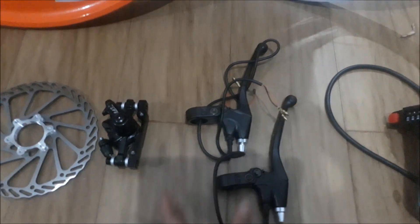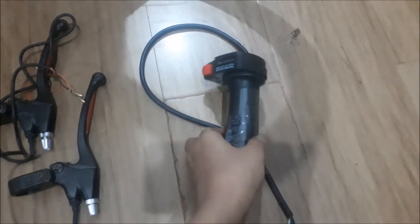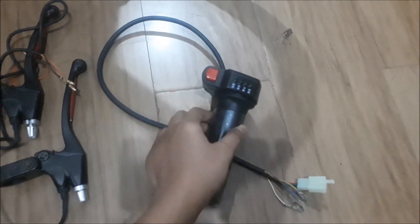The next part is the universal throttle. It's really easy to use — just rotate it and your bike will start. Now it's time to show you how the kit performs on a real bicycle.